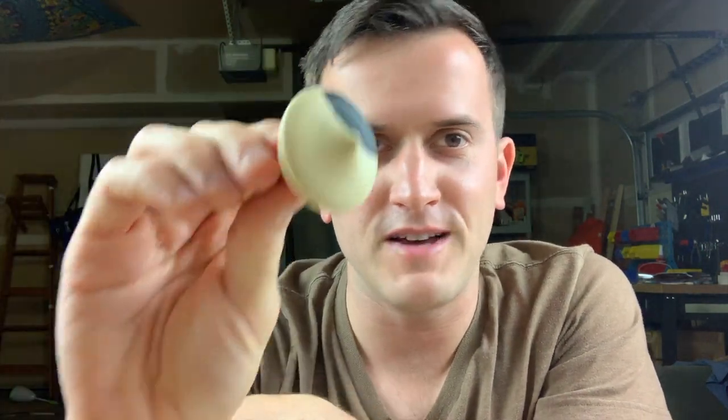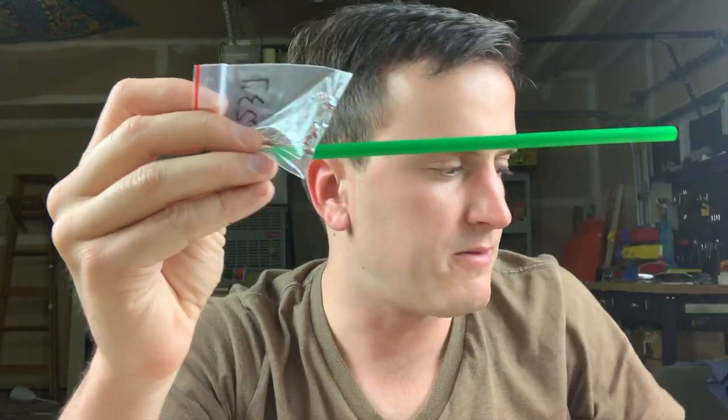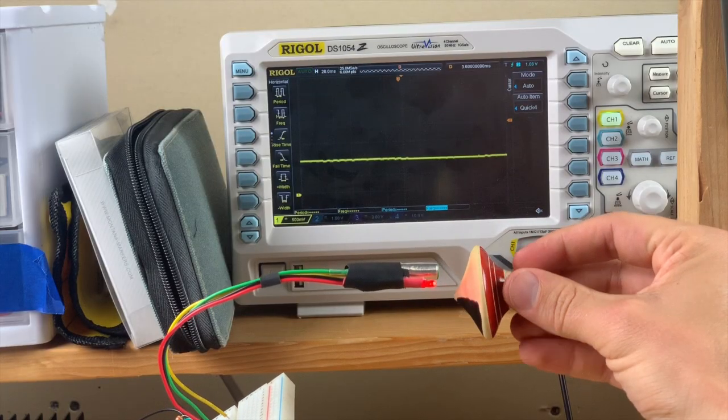The next step was to measure how fast the top spins. I made a little top speedometer by painting a black mark on my top and then using a photoresistor. I put the photoresistor in a straw and wrapped the straw in aluminum tape to make it opaque. I also used an LED to shine light on the top. The photoresistor is deep in that straw.